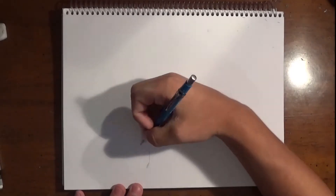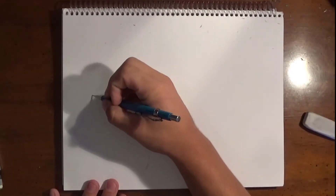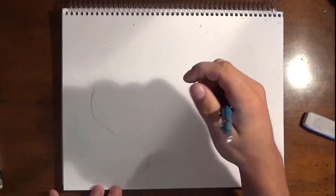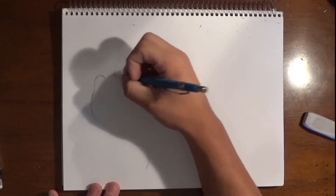Hello everyone, it's Zeeartwork back here and today I'm going to show you how to draw a baby wolf with a nice blue eye. I really, really want you guys to please like and subscribe to this video. I'm starting to build a nice fan base and I really appreciate you guys watching, so please like and subscribe.